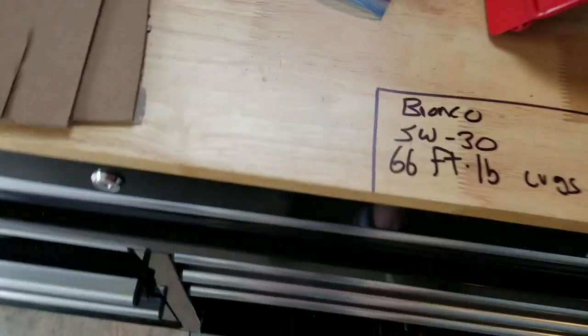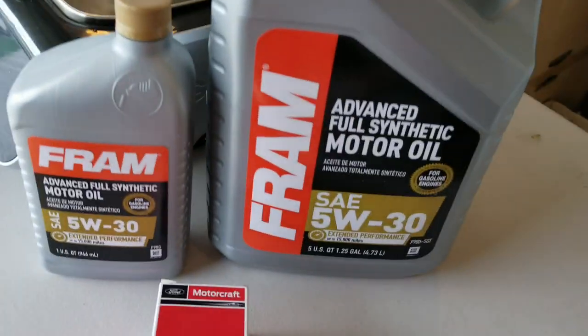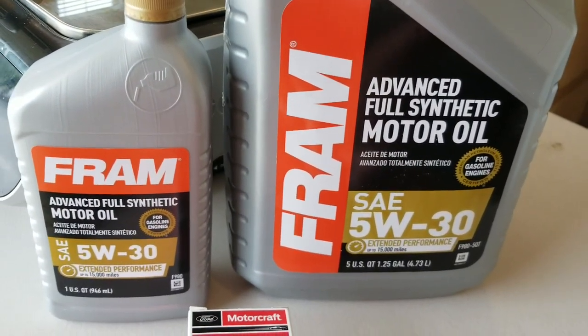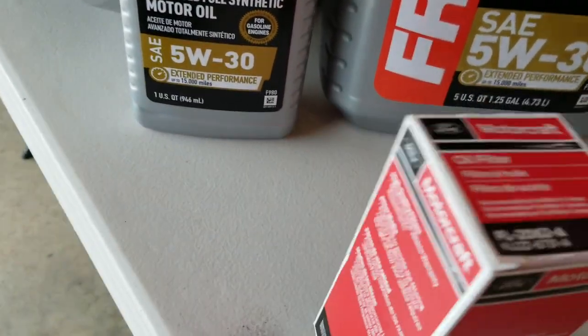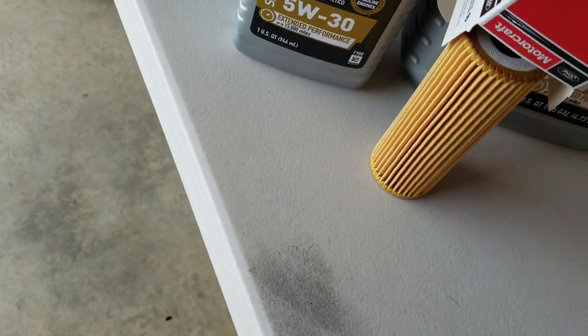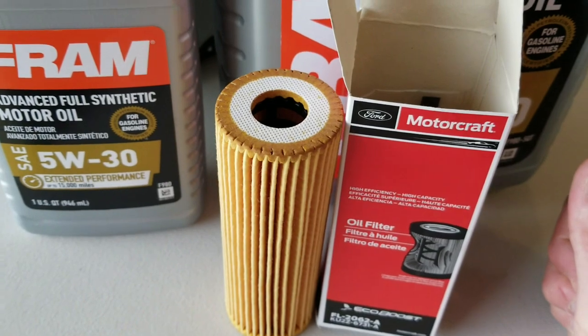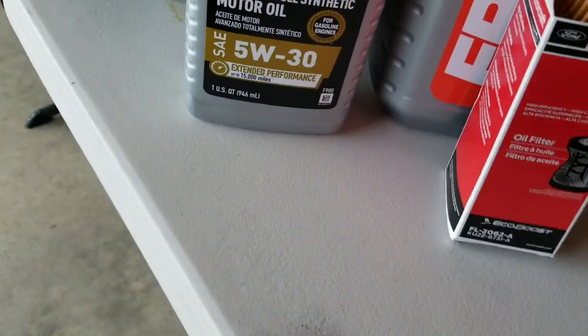According to factory spec it takes six quarts of oil — I haven't verified that yet, we'll find out. Synthetic oil is required. Here is the filter: it's not a traditional style filter with its own housing; this is a cartridge-style filter. And always have a spare drain plug around, because these drain plugs are plastic.